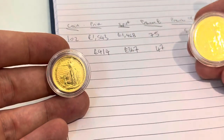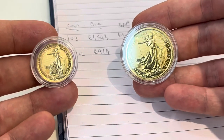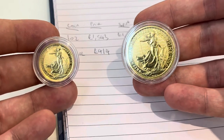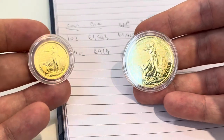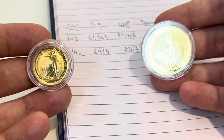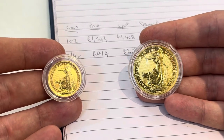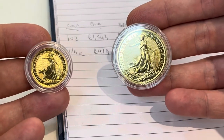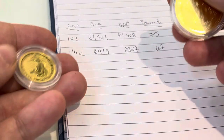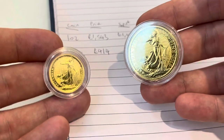Overall, there are definitely positives to fractional gold, but you have to be willing to accept that you're going to pay a higher premium when you buy it. And on the sell side, you're quite unlikely to recoup that premium — maybe a little if you sell privately, but if you sell back to a dealer you'll likely get spot or a slight premium, losing more than you would on a one-ounce coin. For me personally, moving forward I'm going to focus on one-ounce coins — even if that means waiting longer — because the economics of buying fractional just don't quite stack up.